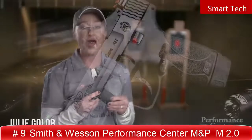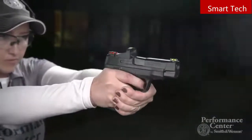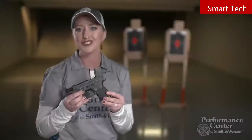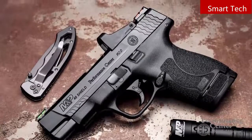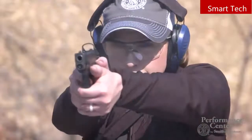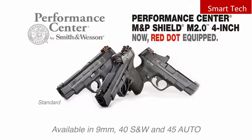I'm Julie Golub with the newest edition from the Performance Center — the M&P Shield M2.0 with a 4-inch barrel. It's pretty special because it is ideal for CCW. Right out of the box, all three come with two magazines: one flush fit and one extended. It also features front cocking serrations, and the trigger has a tactile and audible reset. This firearm also features a PC-tuned action for a little bit of extra smoothness. What really makes it stand out is that it is optics-ready. The 4-inch barrel means a longer sight radius, but this super-slim option with a red dot makes it the first of its kind — great for super fast shooting and very efficient for CCW. You can purchase this firearm in three different configurations: a non-ported non-red dot version, a red dot version without porting, and a ported version with a red dot.